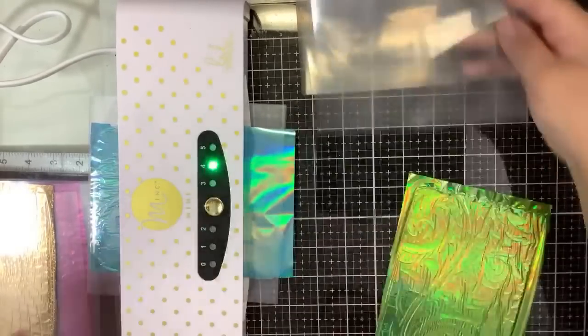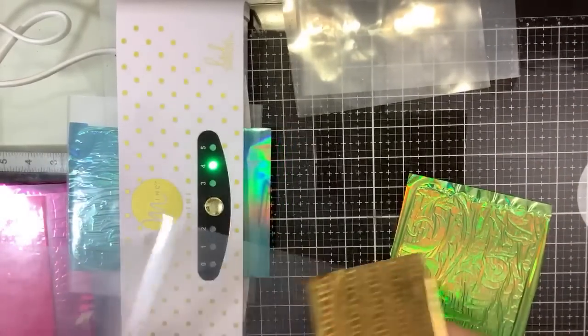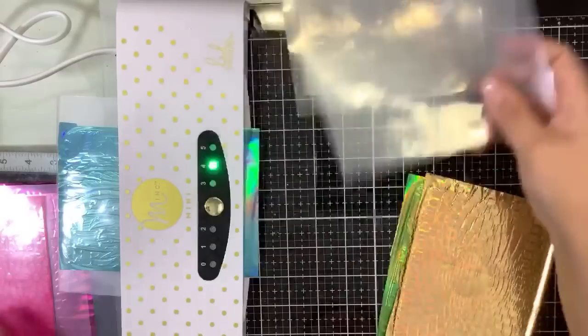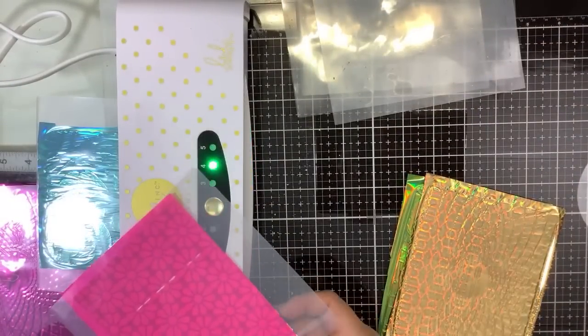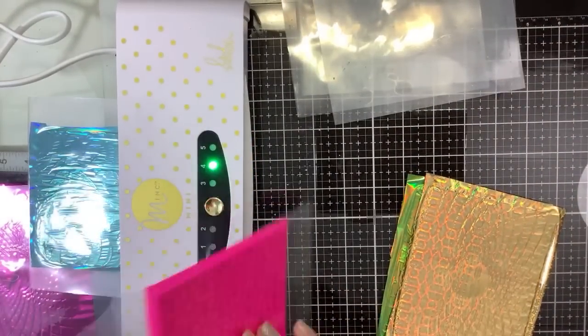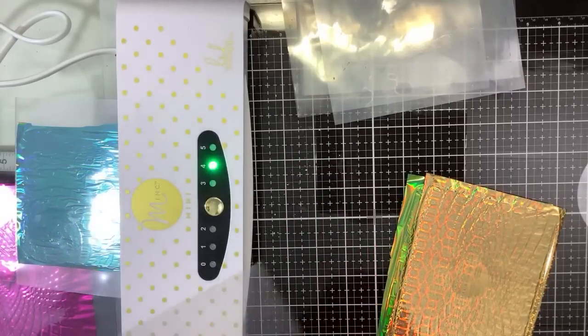Okay, we'll stop here and do some unveiling. Secret number one is to use a mink or a super hot laminator. Secret number two is to dust, dust, dust. And number three is to let it cool down.